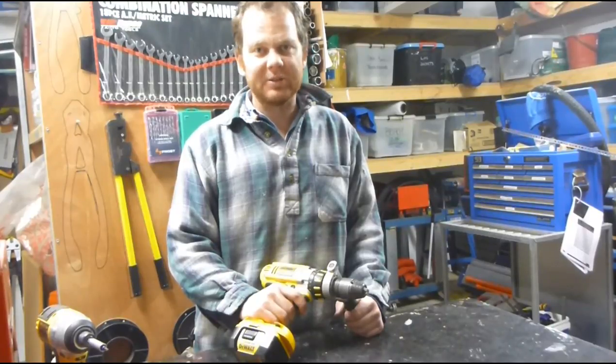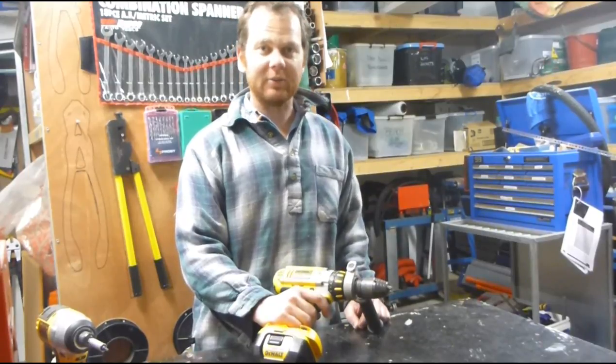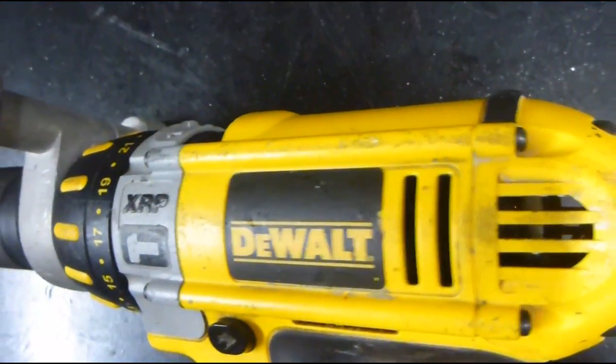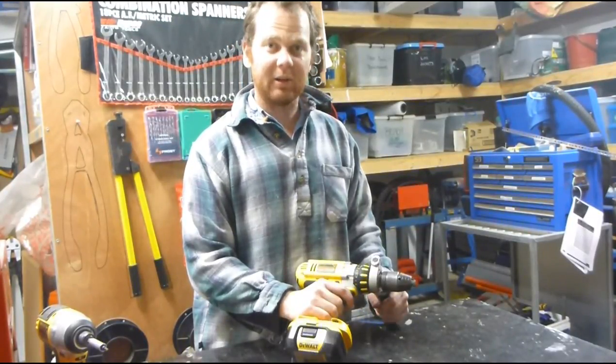You've got a drill with a motor with brushes, and you're getting a bit of spark smoke coming out the back end of it, where the brushes contact on the commutator. It actually smells worse than it looks. I'm not going to show you how to change the brushes — I'll show you a little trick to get a bit more life out of the ones you've already got.